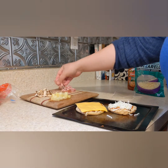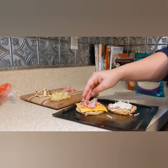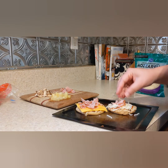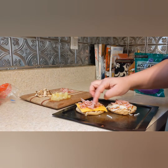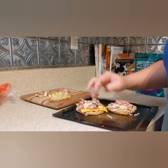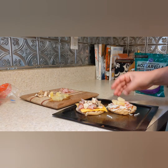I'm going to do ham on both of them. This is just lunch meat I cut up — only about two slices, which as you can see is more than enough. Then I'm going to add mushrooms to this one and pineapple on this one.